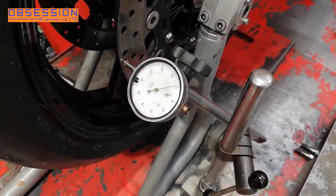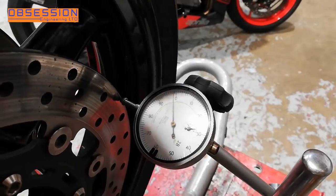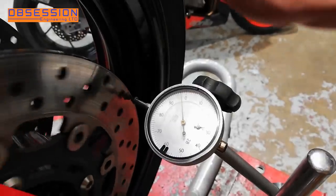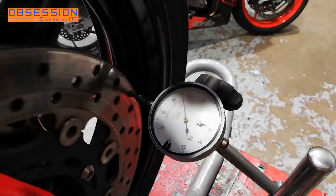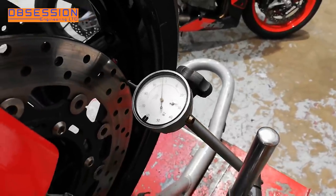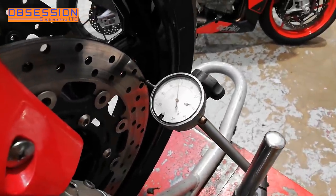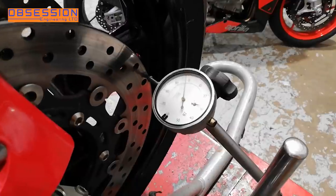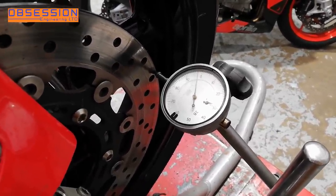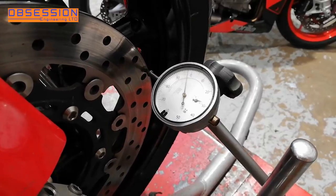I'll just double check the other side. Left hand side's alright, let's just check the right hand side. The maximum there's about five or six thou, which is about half as much as I'd think you'd probably actually notice. So I think that's looking pretty good, apart from the fact that the discs are in fact no good. So the next thing I'll do is take the front wheel out and swap the discs.